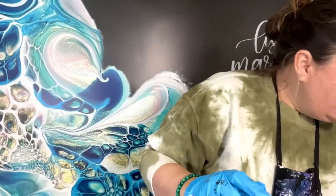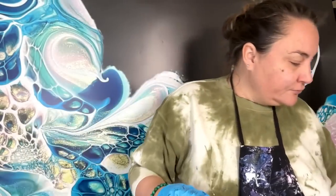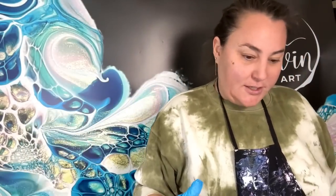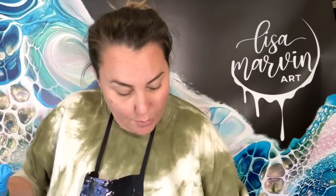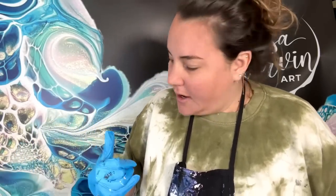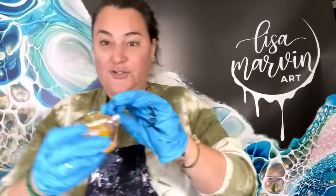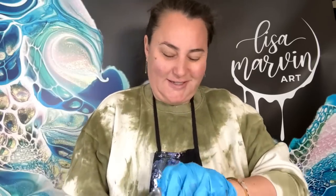It is Hobine Luminous Rose. You guys don't ask me where I get these Hobines - I get them from Jackson's Art. I don't think people in some certain places in Europe can get them, unfortunately. What I also have is dioride yellow.